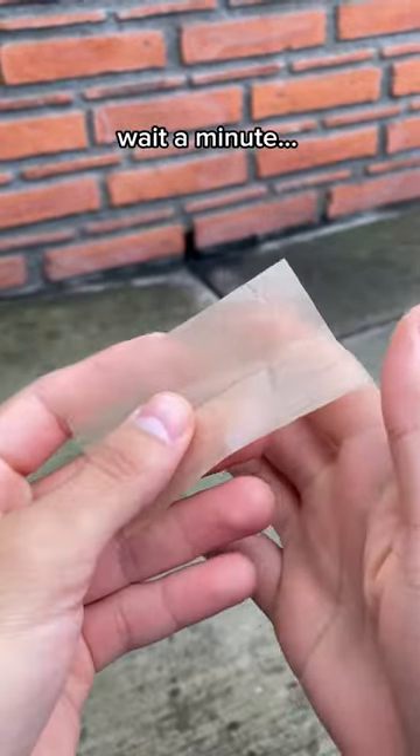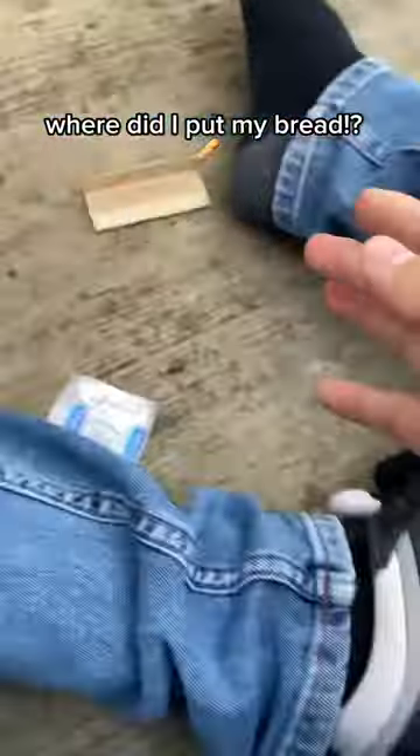Take paper. Roll. Wait a minute! Where did I put my bread? I forgot to bring it!